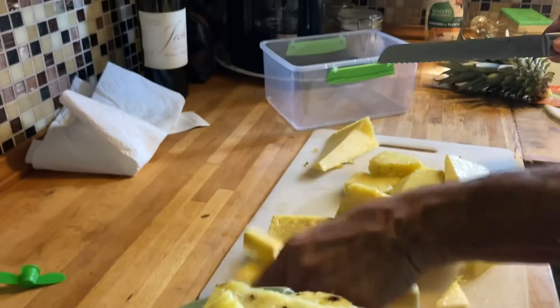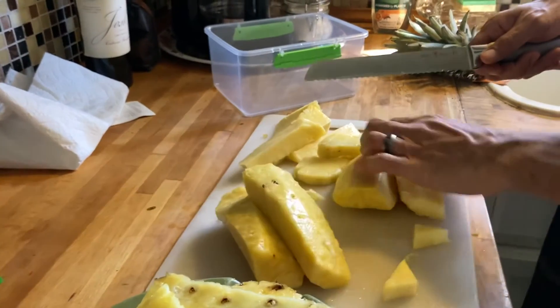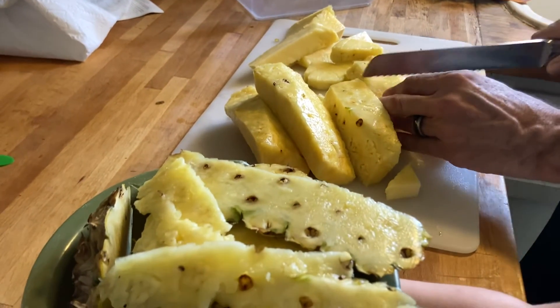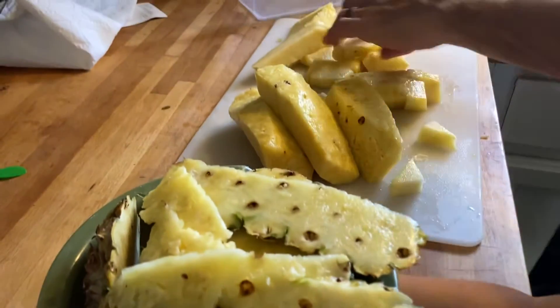So that's it. We cut out that part and we're just going to dice this up and have some tasty pineapple together. I hope this tutorial helped. If it did, like and subscribe. Do what we did — help my girls go to college on your subscription.